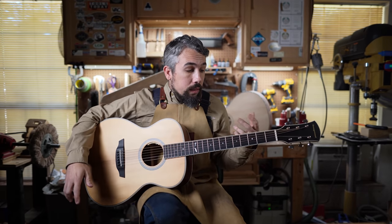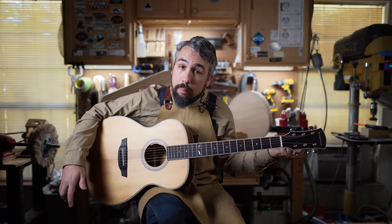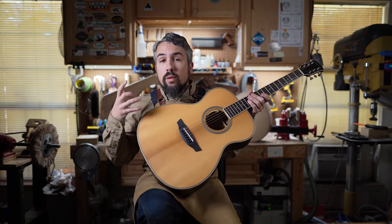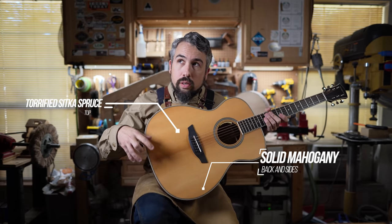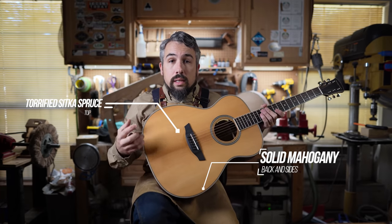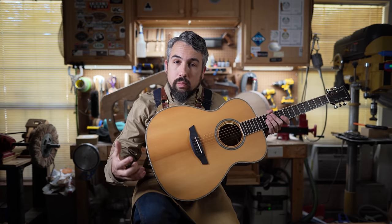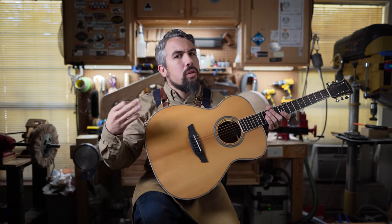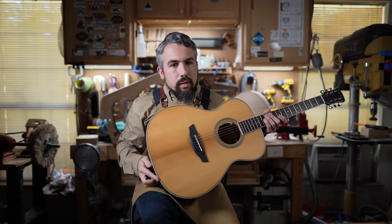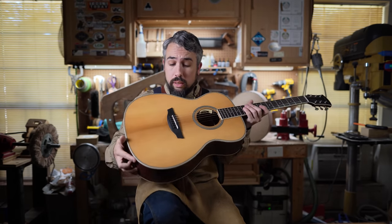As the name implies, the Ava Torrified Spruce has a torrified spruce top. For those who don't know, torrification is a process where the wood is dried at a higher temperature, simulating an aging process that makes it tonally different — in some cases making the wood feel older than it is. It's usually seen on premium guitars, and for this price point, it's not something we normally see.